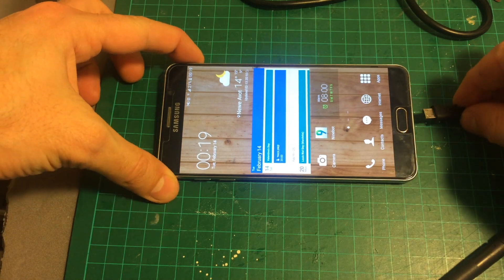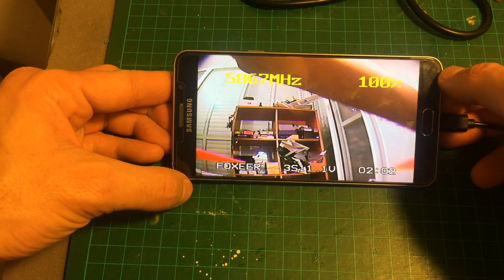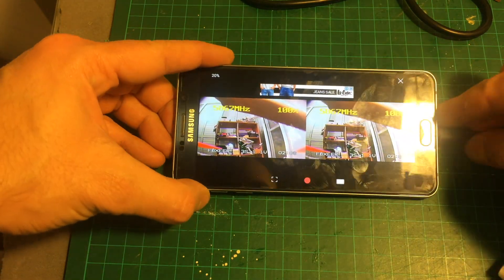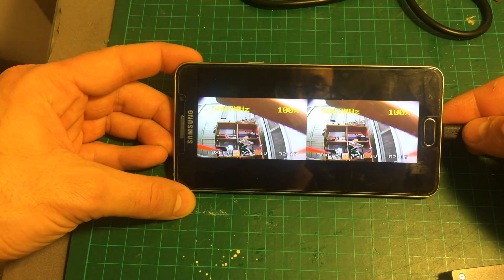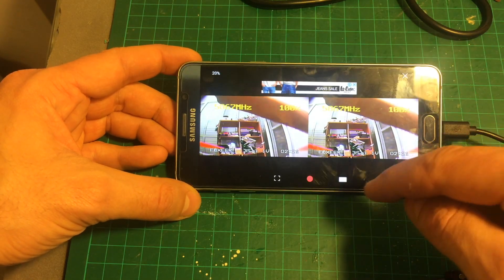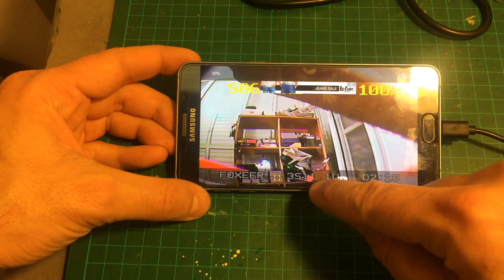When you connect the device to the USB port it auto-starts and it remembers the last settings. So for example, if it was on split screen when you plug it again it's going to be on split screen, and it will also remember the band.